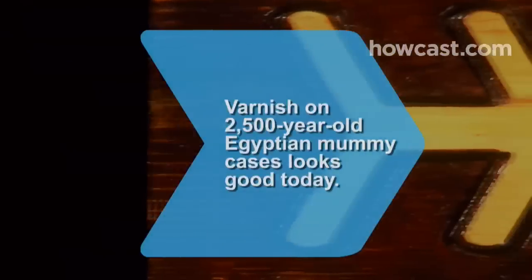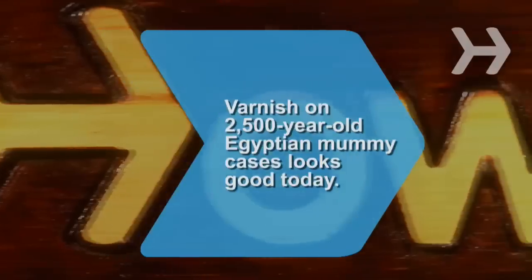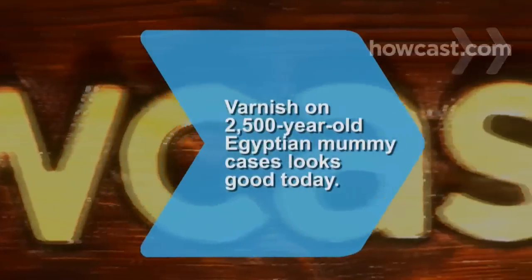Did you know? Varnish found on 2,500-year-old Egyptian mummy cases still looks good today.